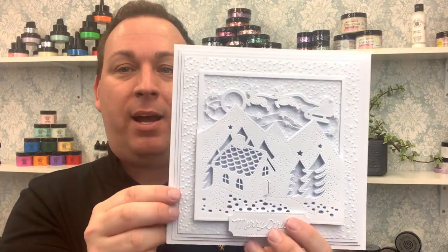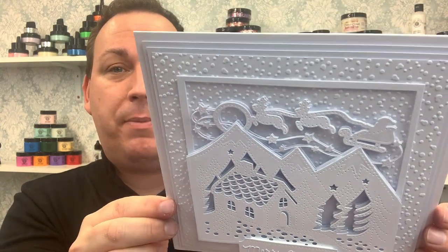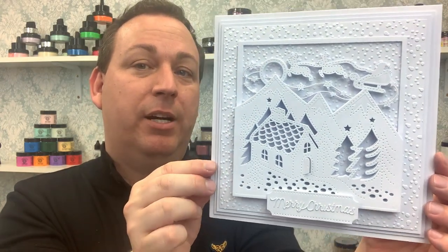I love white work cards — here is one with quite a bit of depth to it. All it is is bringing layers forward, trimming them, and layering them up to give maximum depth. Really easy to do, a simple card, but very effective.